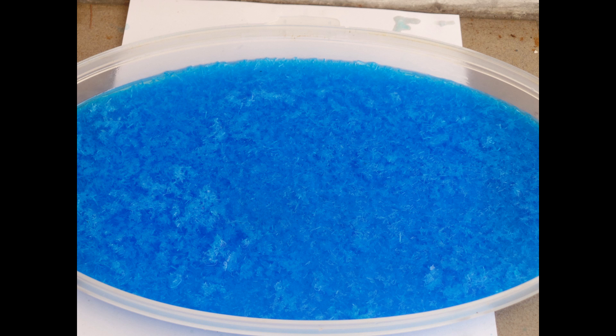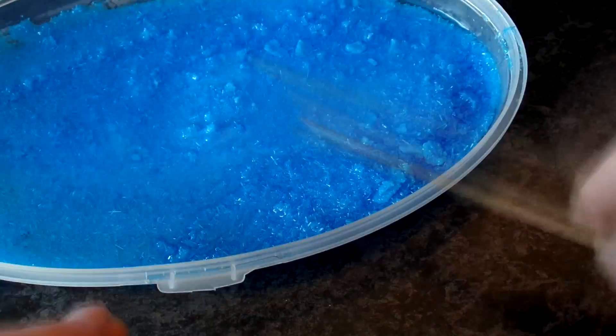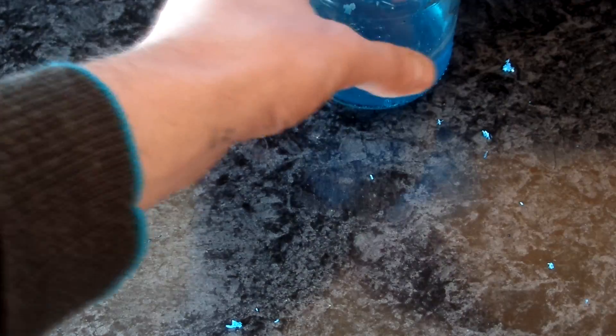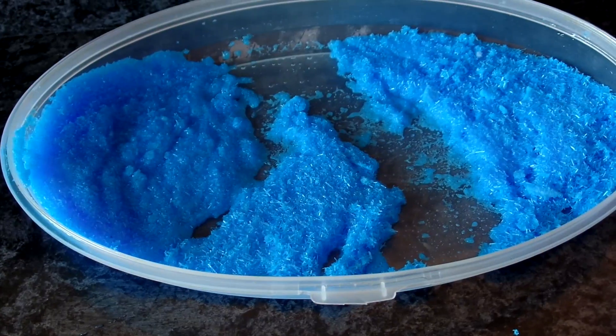Because there are a lot of impurities in the solution, I pour it off from the crystals. The solution is then put in the freezer to get more crystals out. Now we should purify this salt. There will be some losses because of it, but I have a lot so I'll just go on and do it. Crystals are washed and water is then drained off from the washed crystals.